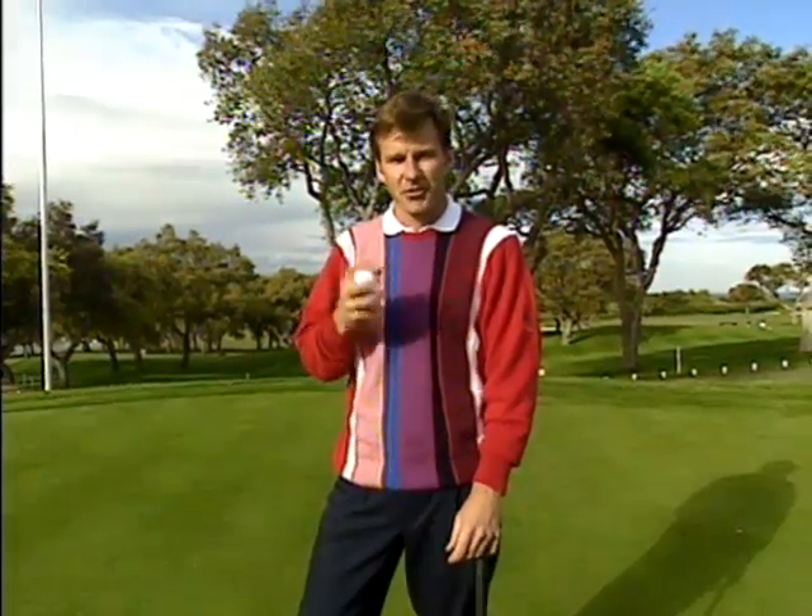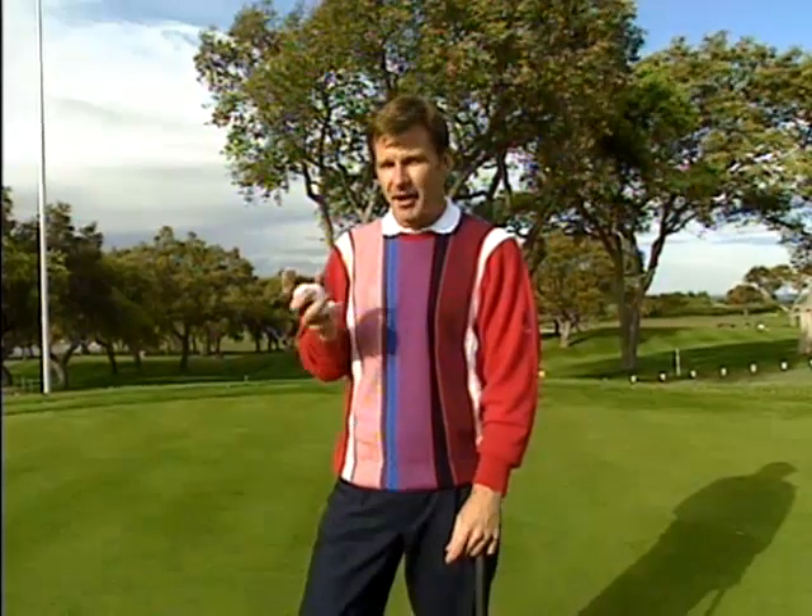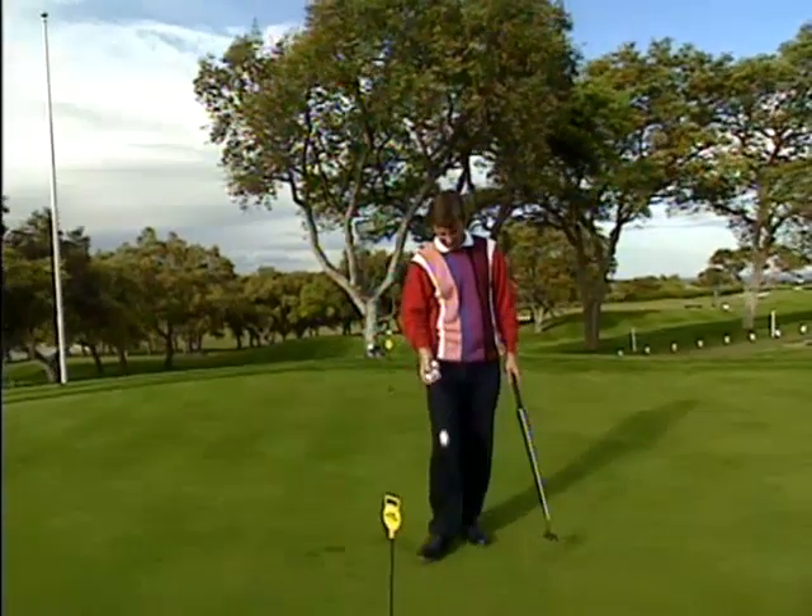Well, that just about wraps things up on this tips and drills video. I really hope you've enjoyed it — I'm sure you can get a lot of benefit out of some of those tips. On a personal note, I've really enjoyed doing some of those drills — I've had to revamp them from a few years ago. I bet you'll see me doing those on the next coming tournament! With it being such a beautiful evening here at Valderrama, I think I'm going to stick around and have a putt. Thanks for joining me, and good golfing.